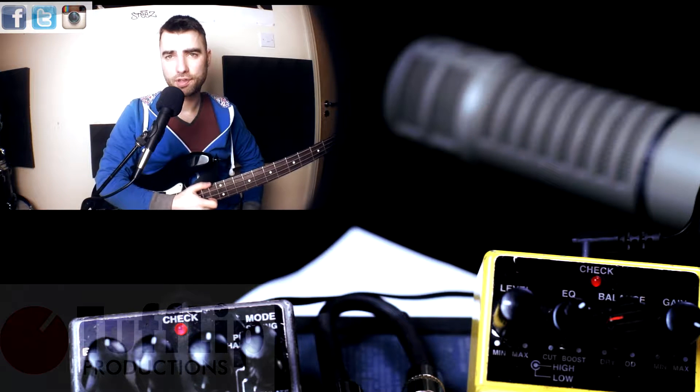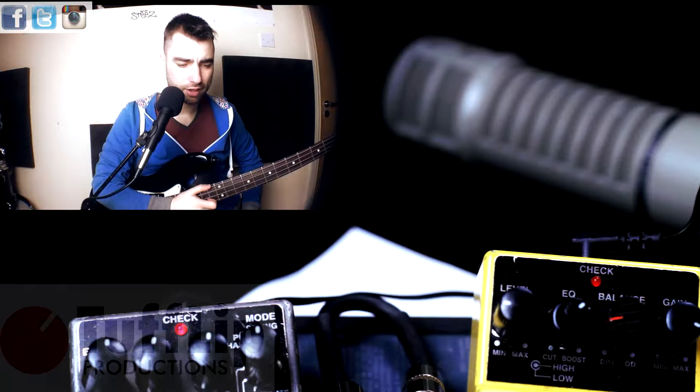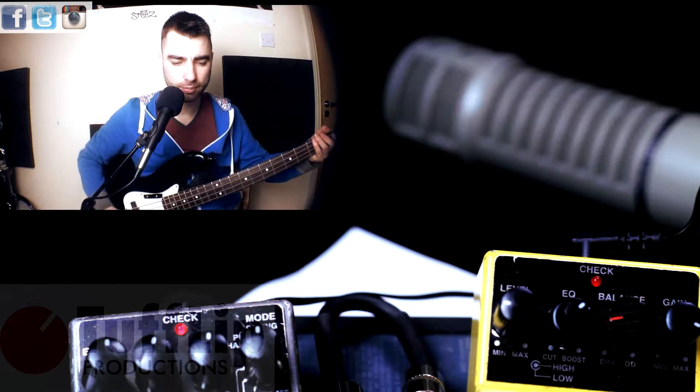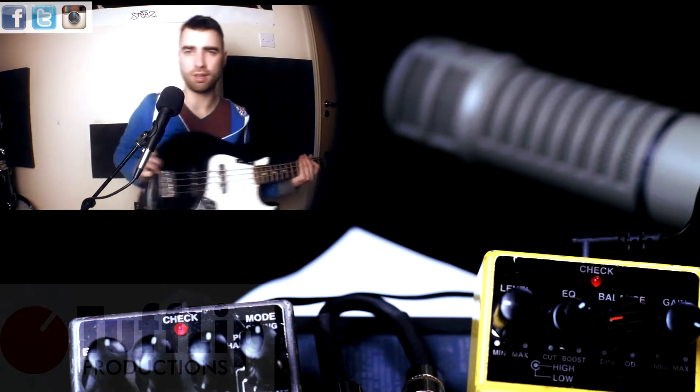Hello and welcome to another episode of Tough Flip Productions, Guitar Pills on Bass. I have the Digital Reverb RV5 here with me, and we'll be testing out some of the tones with help from the ODB3 Overdrive.